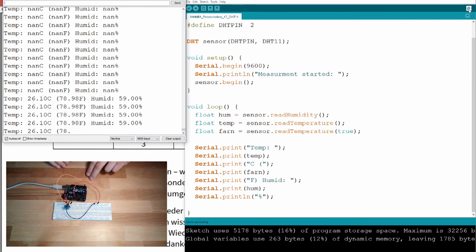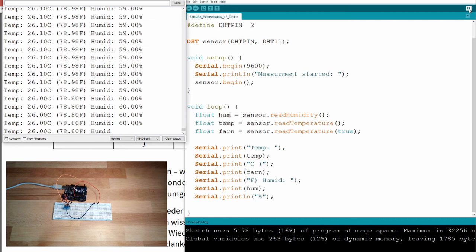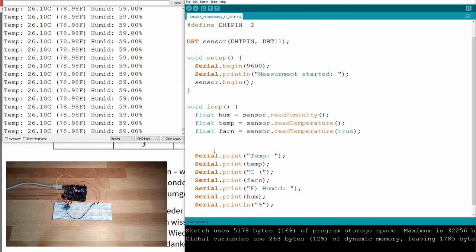This is working pretty well. However, I want it to run slower and I don't want to print out NaN values. So I'll use an 'if' statement and the isNaN() function to check whether a value is not a number.